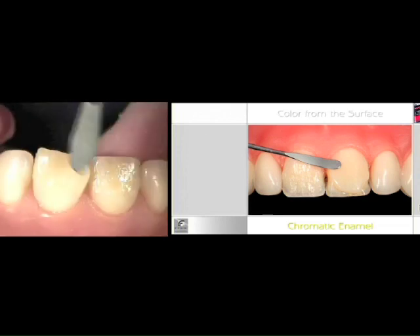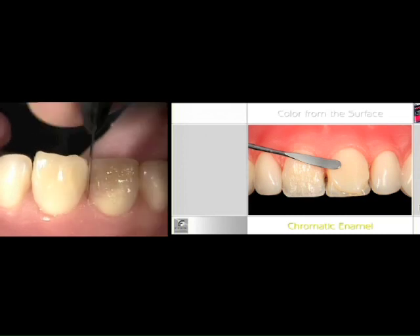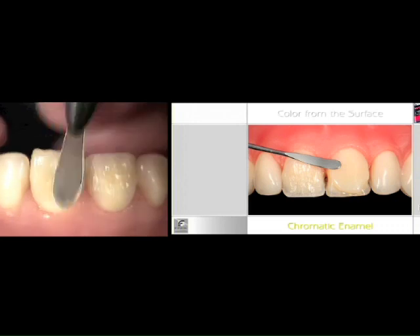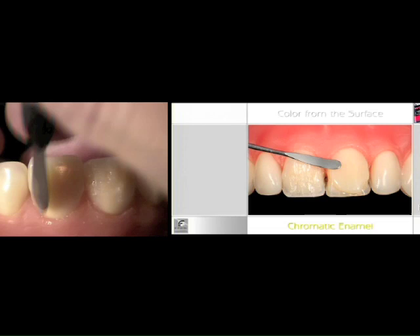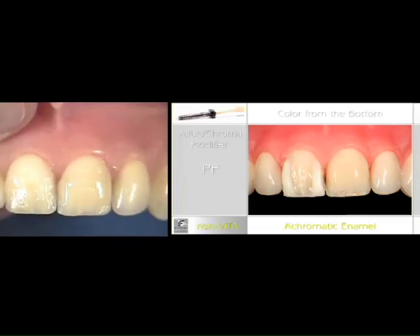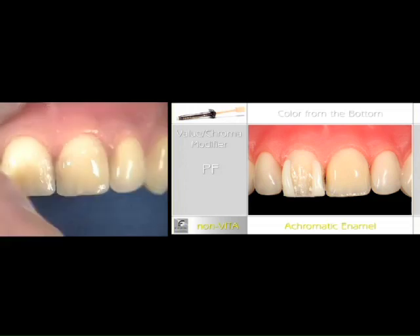What I'm doing here is pretending this is my very final shade and giving it the final contour. On the achromatic approach, using the achromatic enamels — I have an A3 Dentin underneath here from Vital Essence.